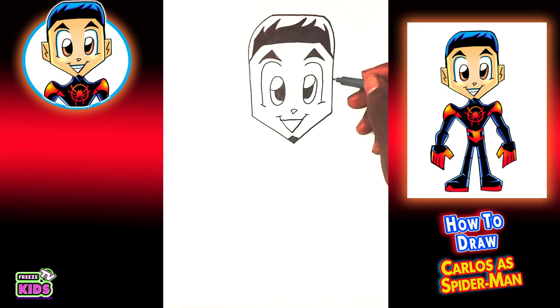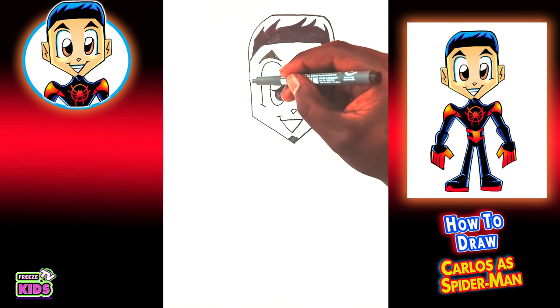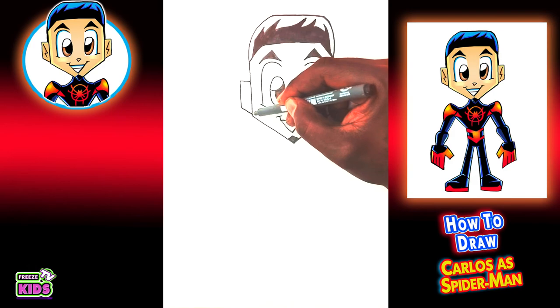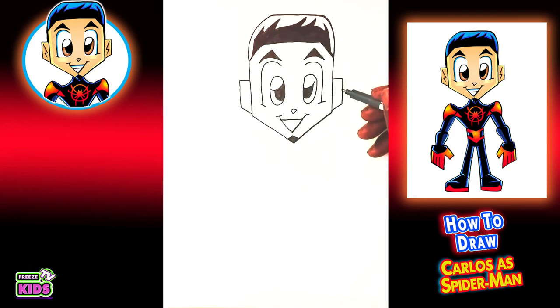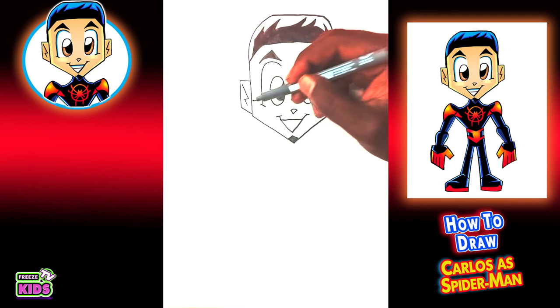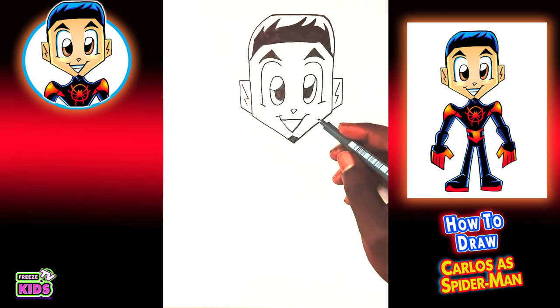Now we'll draw his ears. We'll go one, two, and three, and do the same over here: one, two, and three. For the inside part of the ear, it's going to look like a lightning bolt. So it goes like this — and we'll do the same here. Now we're going to draw his neck.